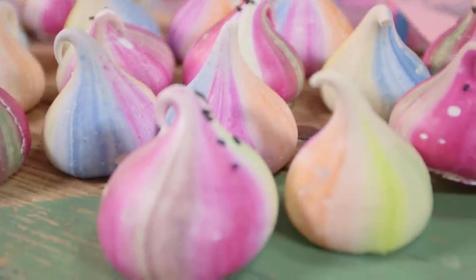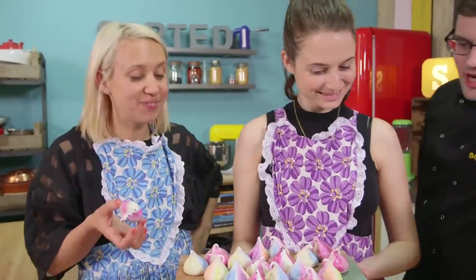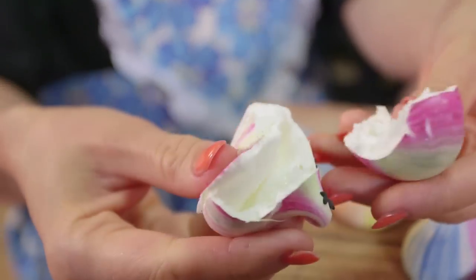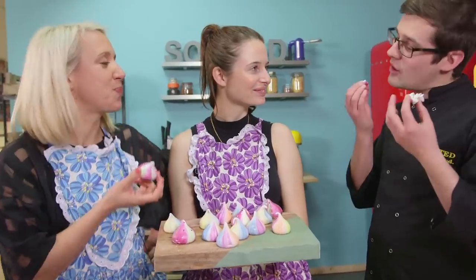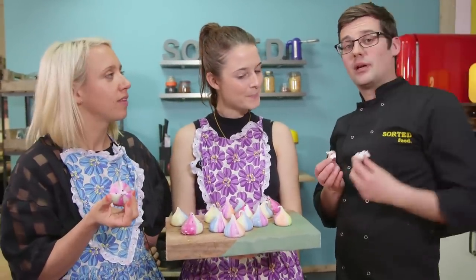So there you have it — 8 simple steps to creating the perfect meringue. The only thing left now is to eat it. They look stunning. Shell on the outside, soft on the inside. Well, thanks for coming down and sharing all those really top tips. If you want more from the girls, then don't forget to check out their Instagram feed. The link's down below — loads of colours, shapes, flavours, all sorts.